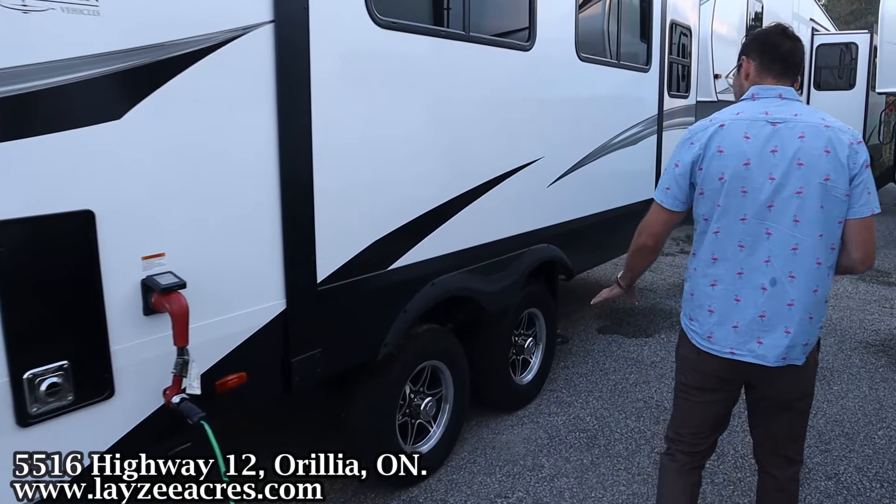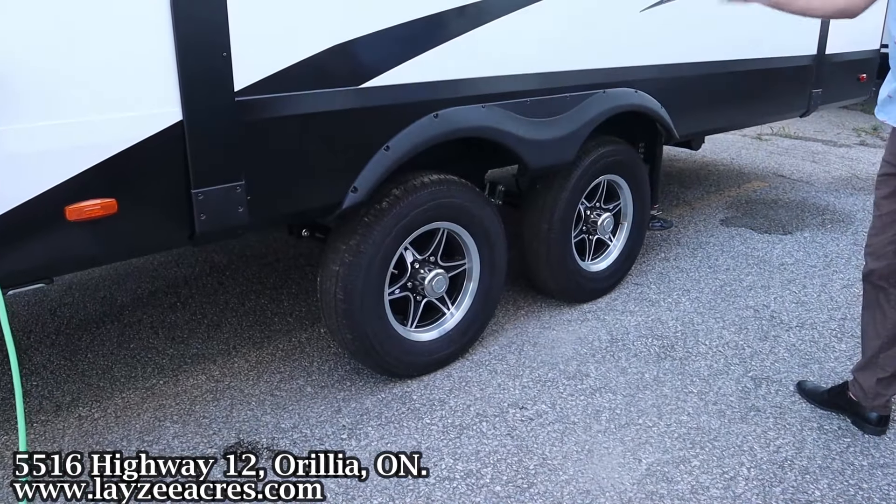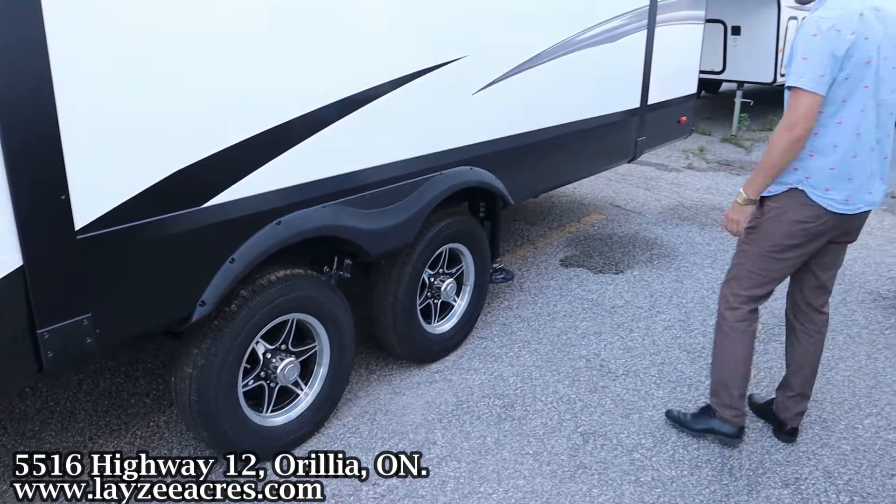15 inch tires, Goodyear Endurance tires, aluminum rims, MORryde TripplePlay 3000 suspension, rack and pinion style slide — rack and pinion baby. Class three receiver right there at the back, four-way wiring, roof ladder — get up on your roof and check your seals every 90 days.